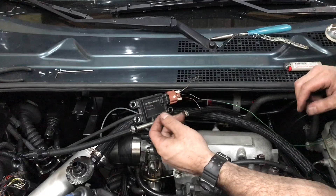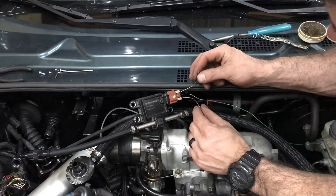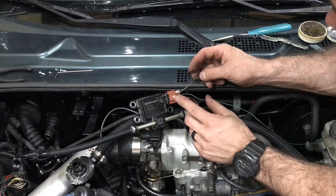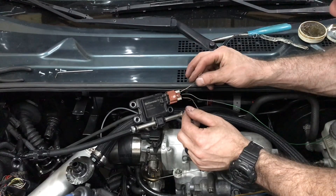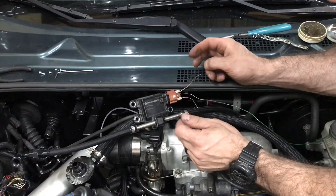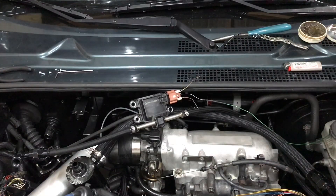Next I'm going to run some 18 gauge wire — red for power and black for the output signal wire — and run those through the firewall to the ECU, then get that wired up there.